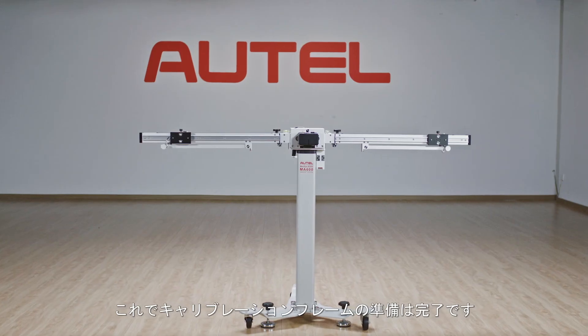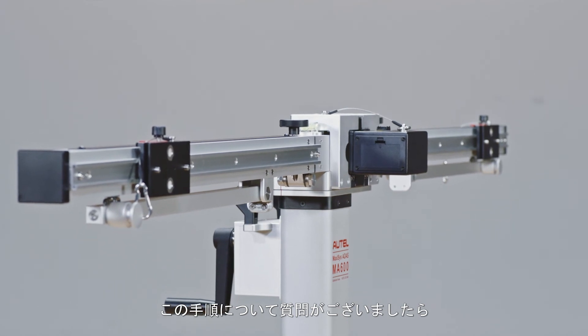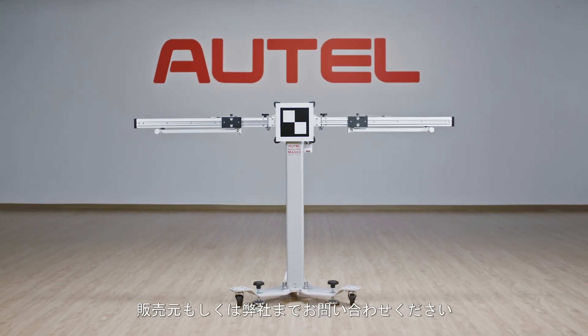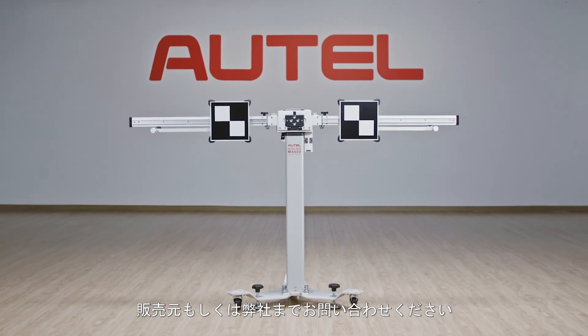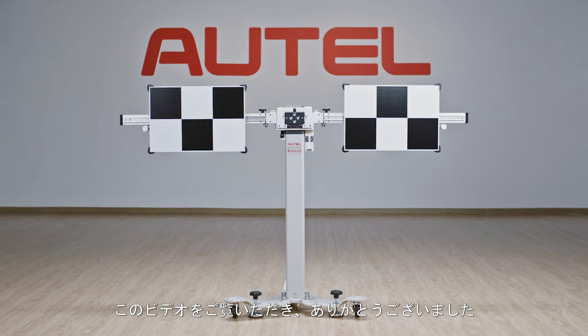Now the calibration frame is ready to use. If you have any questions or concerns about assembling your Autel ATIS equipment, please contact our Autel support team. Thank you for watching this video and for being a valued Autel customer.